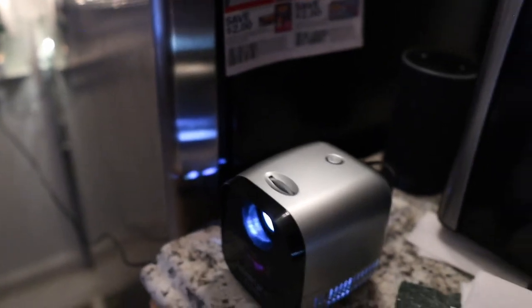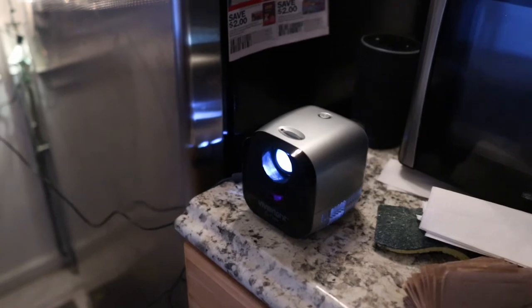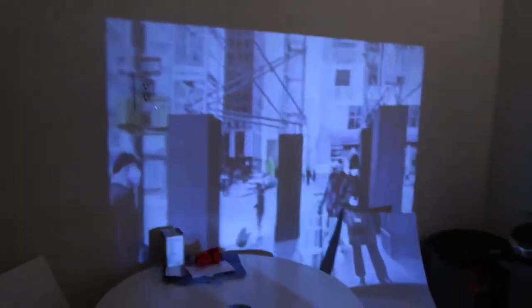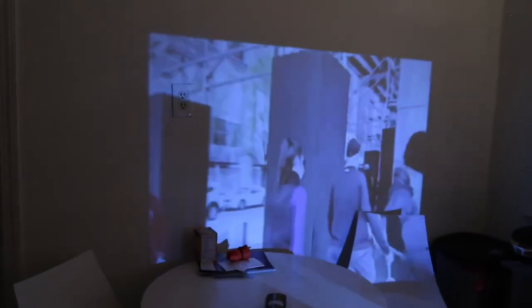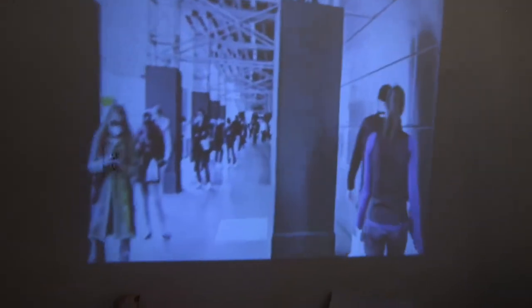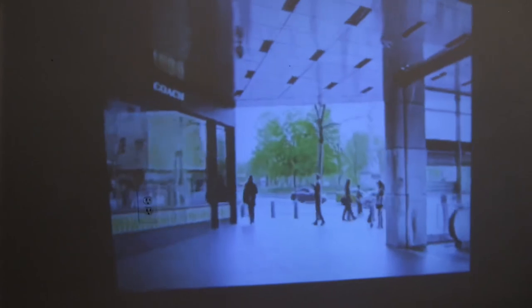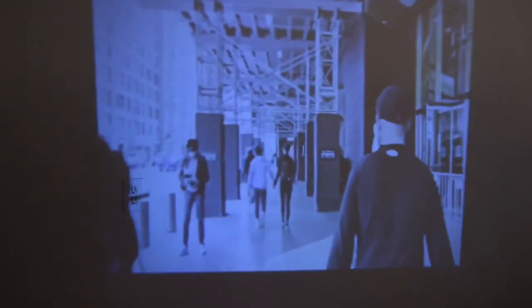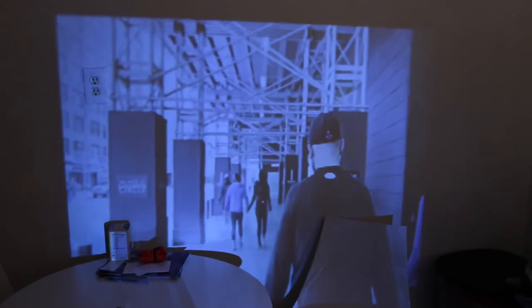Alright guys, this has been Matt and I've been taking a look at the ViviBright L1 — a tiny little pocket projector which I think is amazing. Considering I've never had a projector in my life before, I am just going crazy with this. Don't forget, you can find me on Instagram at m8b9, email me at matt8b9 at gmail.com. You can like the video, you can subscribe to the channel. When I do take this up on the roof, I'm going to do a video on it for sure. I'm going to attach a bigger speaker to this. I'm a huge fan — if you want to get one, the link is in the description below. Thank you guys for watching, I'll see you next time.